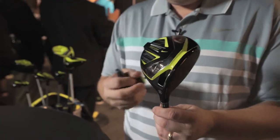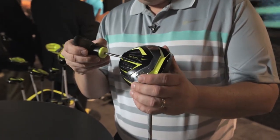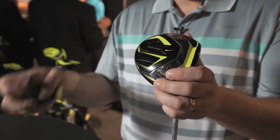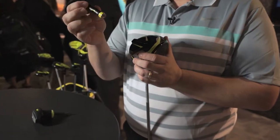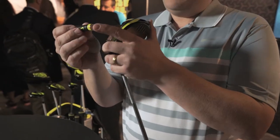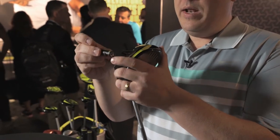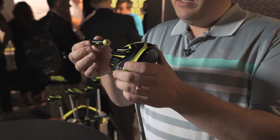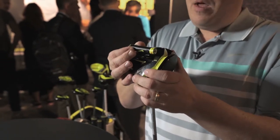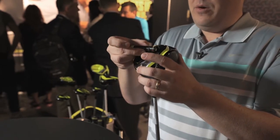What this allows us to do — and I've got my trusty wrench — is I can actually pull out what we call a flight pod. This flight pod, which is about the size of a AA battery, has a heavy weight on one side and no weight on the other. So it allows us to take a nine-gram weight and slide it into the club to have a forward-weighted golf club, or flip it back the other way.